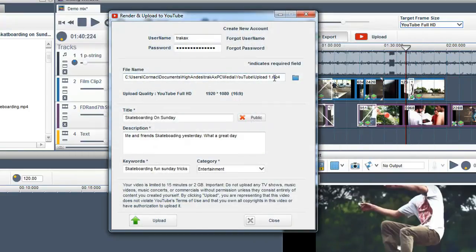Just to note, due to YouTube restrictions, you can only directly upload videos from TrackX PC to YouTube that are under 15 minutes or 2GB in size. If your video is longer or bigger than this, you will need to upload the mix directly through the YouTube website.